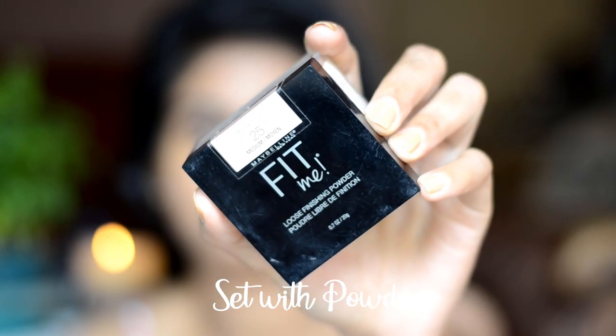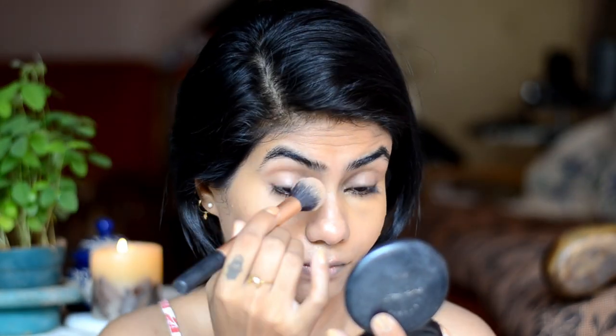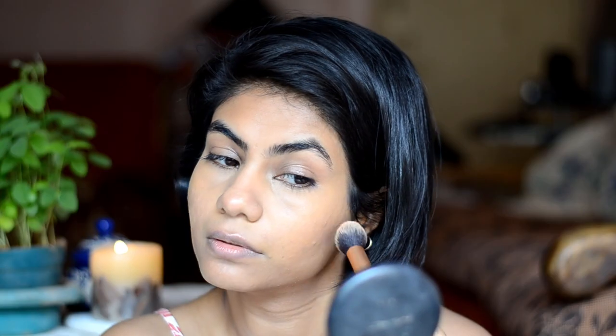Next step is to set it. I use a loose powder to set the concealer under eyes. Loose powder doesn't make it look very heavy and makeup-like. I also use it to set the spot concealer, and whatever is left on the brush I use it all over the nose.